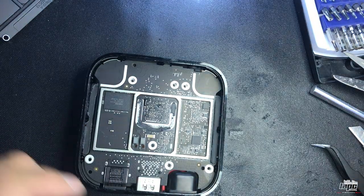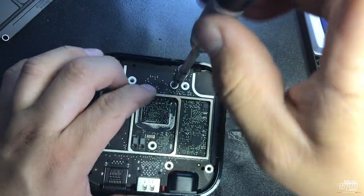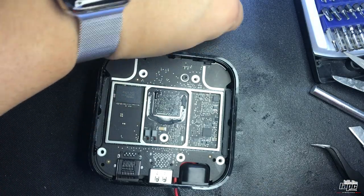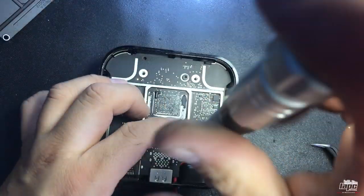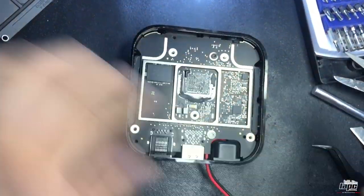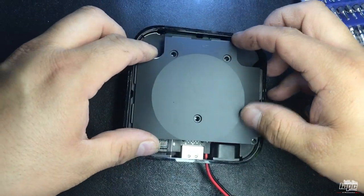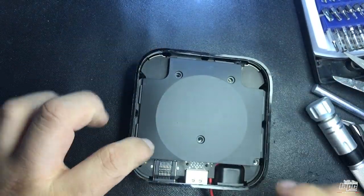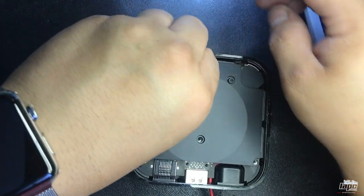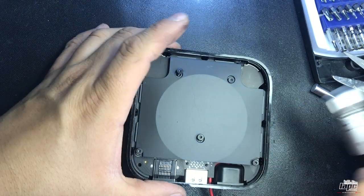Now we're gonna attach the two screws — the black one over here and the silver one on the other side. Once that's aligned, put the other piece of the motherboard back, and then put in all five torx screws.